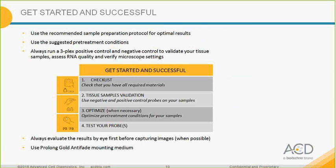How to get started and be successful: we recommend using the recommended sample preparation protocol and the suggested pretreatment conditions depending on your tissue sample. Always run the triplex positive control and negative control to validate your tissue samples and assess RNA quality, and also verify your microscope settings. This also lets you get used to the RNAscope signal, which is different from the immunofluorescence signal. The four steps are: check all materials, validate your tissue sample, optimize conditions when necessary, and then test your probe.